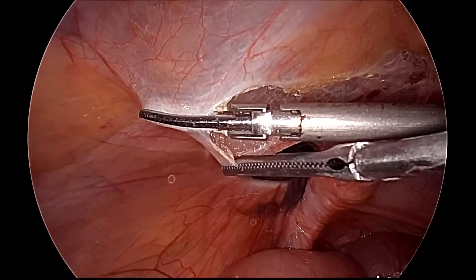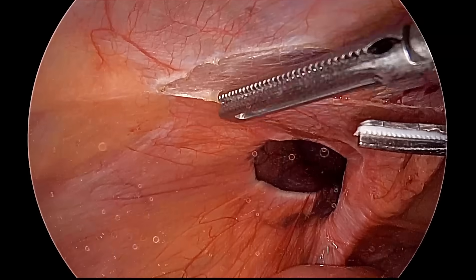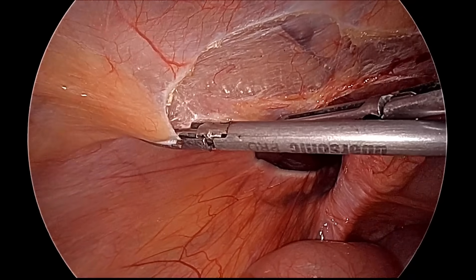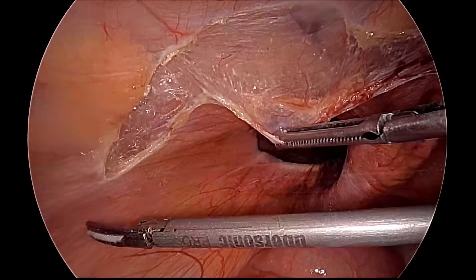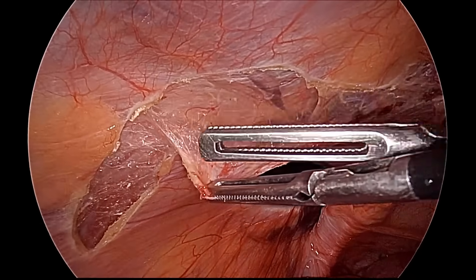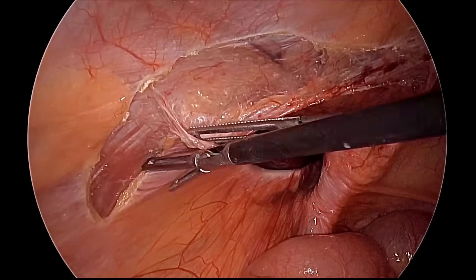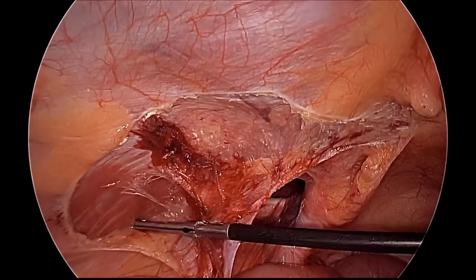We will go at 10 o'clock position up to the anterior superior iliac spine on the left side. If you are a right-handed person, for left hernia it is better to start from medial and then go lateral. Almost reaching 6 centimeters lateral to the outer margin of the deep ring, we turn little down so that separation of the flap of the triangle of pain will be easy. After cutting the incision of the peritoneum, we will not use any energy source or sharp dissection — we will do the entire surgery with two atraumatic graspers. First lateral dissection, then medial dissection, then sac dissection.